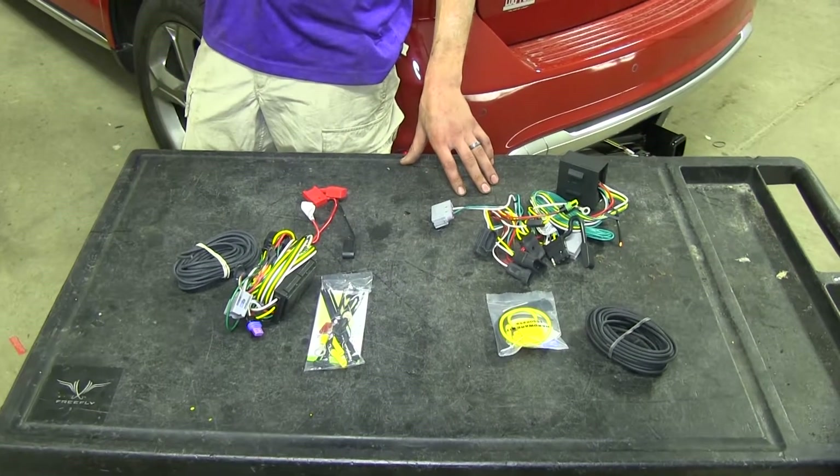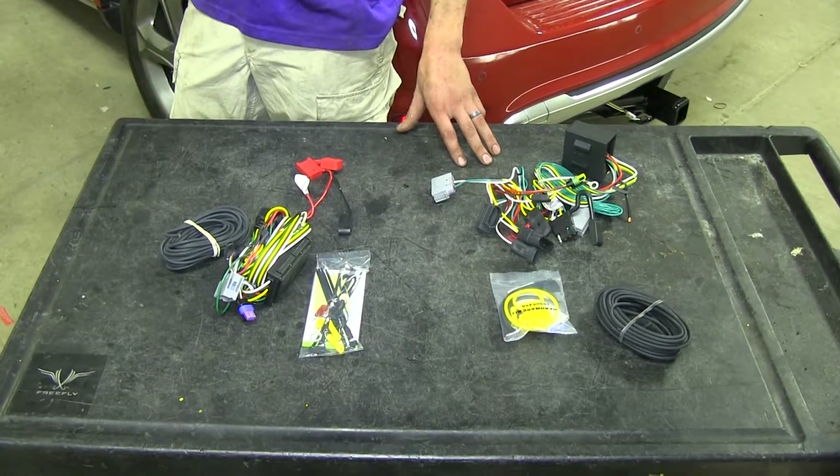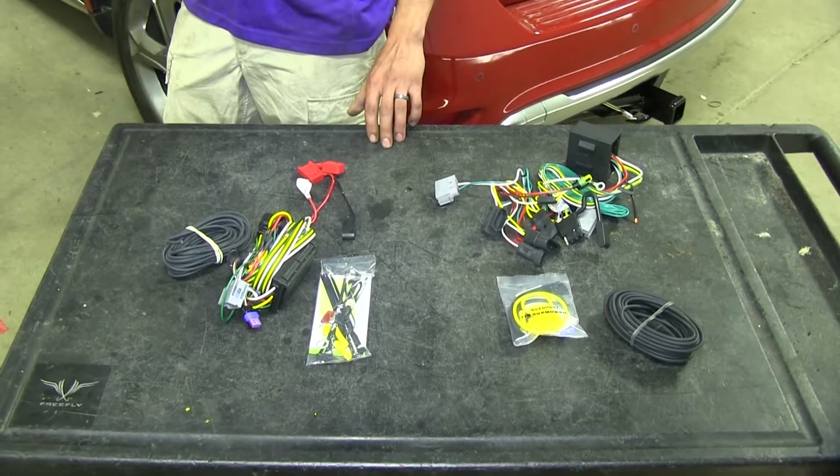Both of these options are for Dodge Journeys that have LED tail lights. If you have incandescent tail lights, which are just standard light bulbs, we have different options available for you on our website.